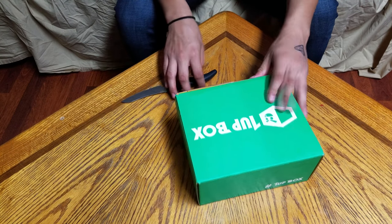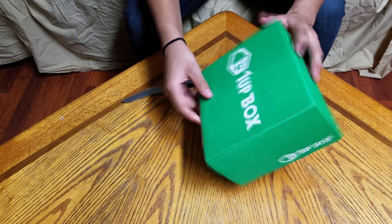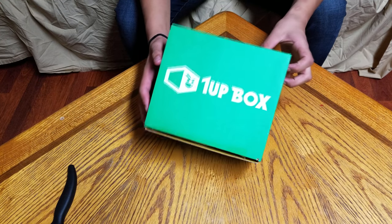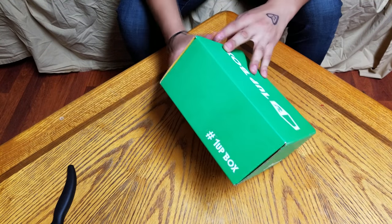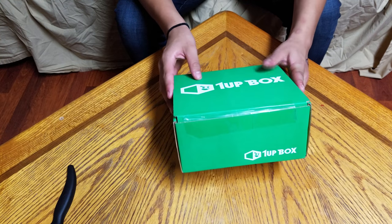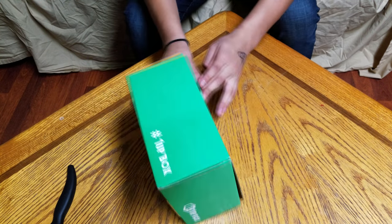This is going to be 1UP, which is like a similar thing to Loot Crate but by a different company. I'm really excited to get into it. What we have here is the box of 1UP, and I did cut the tape a little bit so I don't have to use this knife much. It just says the logo around here — 1UP — just like the Loot Crate. It's green and it has my address on the back, so I don't feel like I should show that to you.